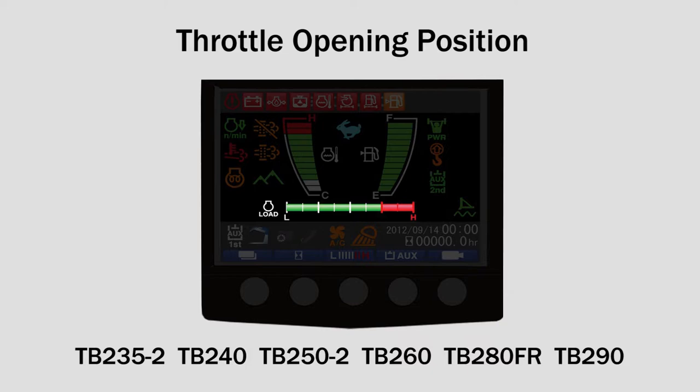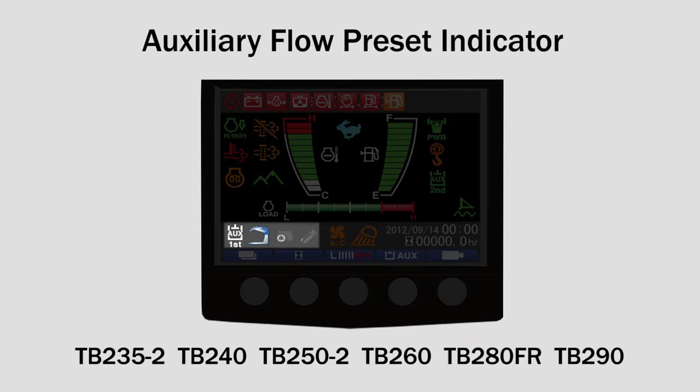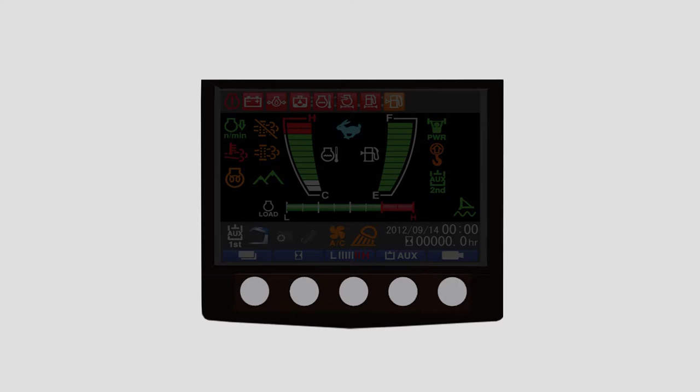The bottom of the monitor panel features a meter that can be changed to several different settings: throttle opening position, lift load percentage, and particulate matter accumulation. Additional indicators and meters across the bottom of the monitor panel include auxiliary flow preset indicator, air conditioner, work lights, date and time, and hour and trip meter.